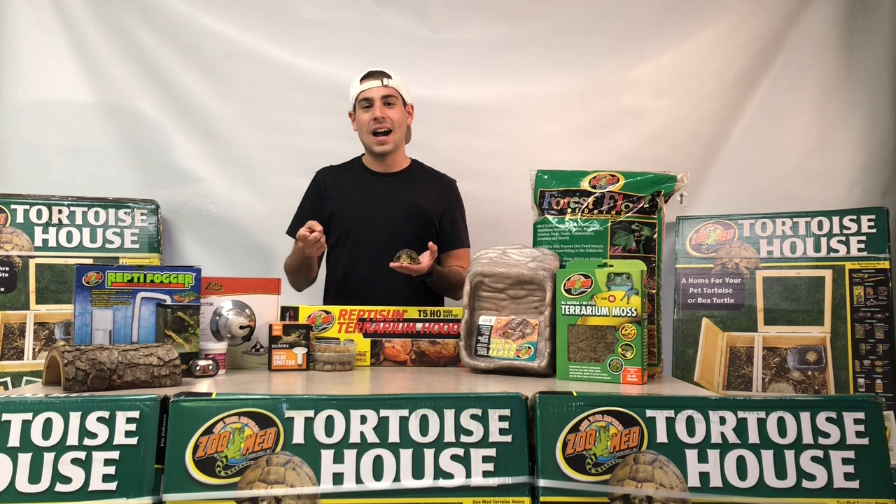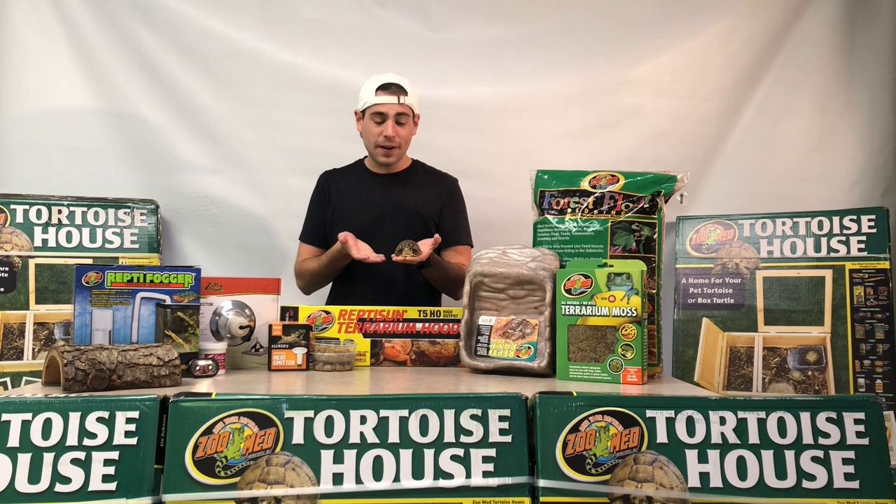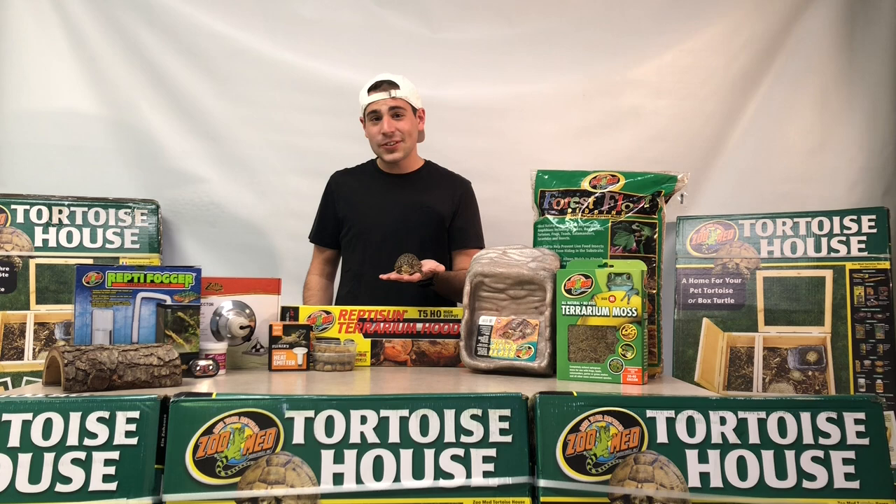What's up Tortoise Townies? It's Dan the Tortoise Man with TortoiseTown.com, your home for captive bred reptiles as well as reptile accessories. And today we're going to be talking about our very special friend, one of our yearling ornate box turtles.